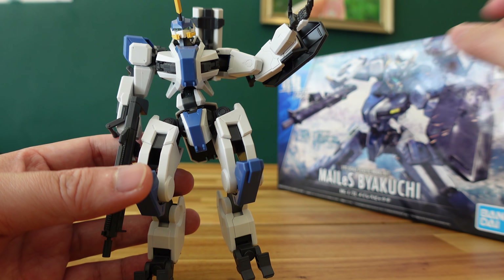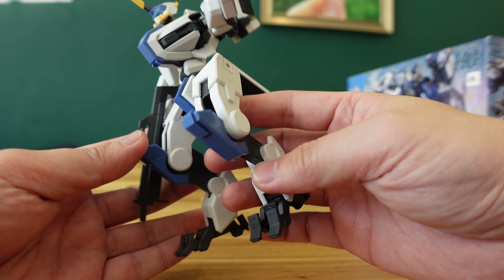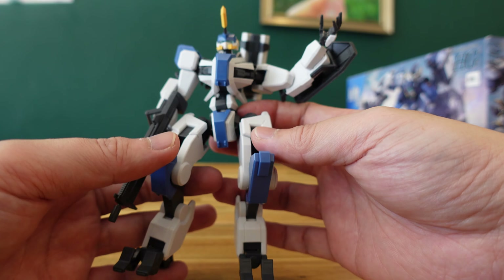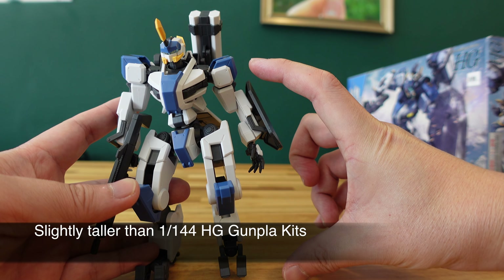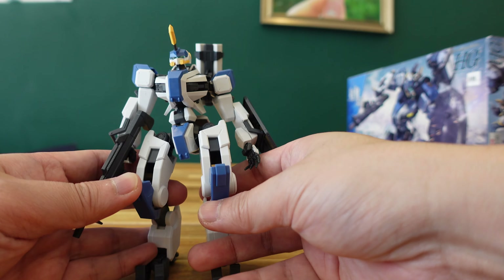I actually completed the entire build in under 3 hours, which was quite a big surprise to me because I typically take a very long time to build any Gunpla kit myself. In case you're wondering why this kit is a little bit more expensive compared to your typical high-grade 1/144 scale kit, that is because this kit is actually a little bit taller and bigger in scale.